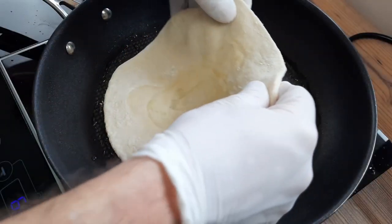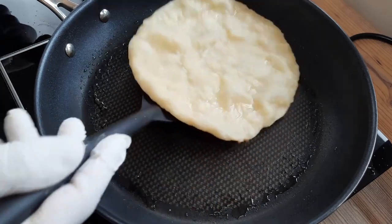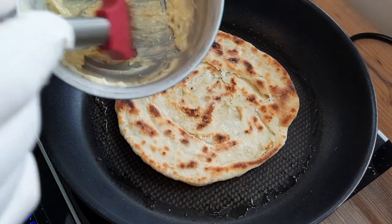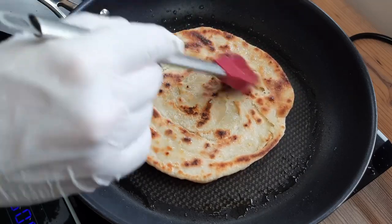Let's repeat the whole process again: hot pan, tablespoon of oil, brush the oil around, flip after two to two and a half minutes. When these are done, you can brush with more oil or garlic butter if you like, to make these sumptuous flatbreads even more indulgent.